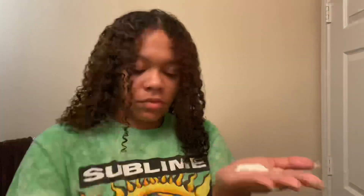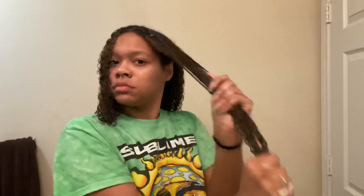I'm doing something a little different than I usually do. I usually put the product in and then rake it through with my Denman brush, but this time I didn't really feel like doing that. I thought my hair was fine, so I'm just putting the product in and finger detangling the parts that are kind of frizzy.